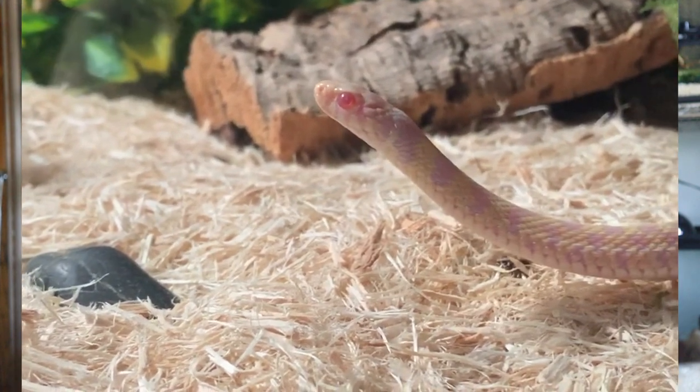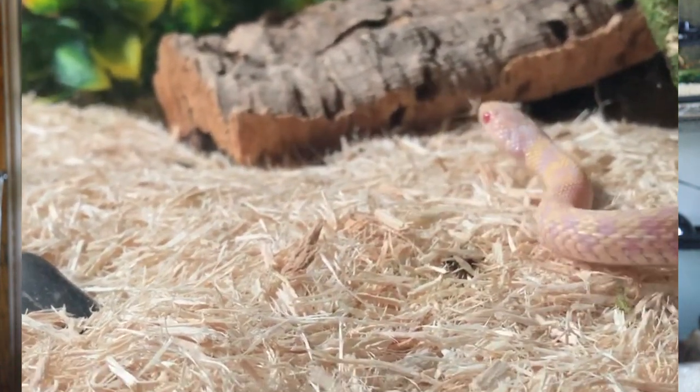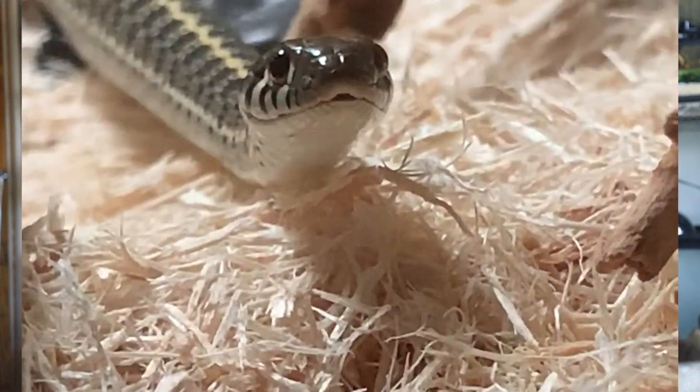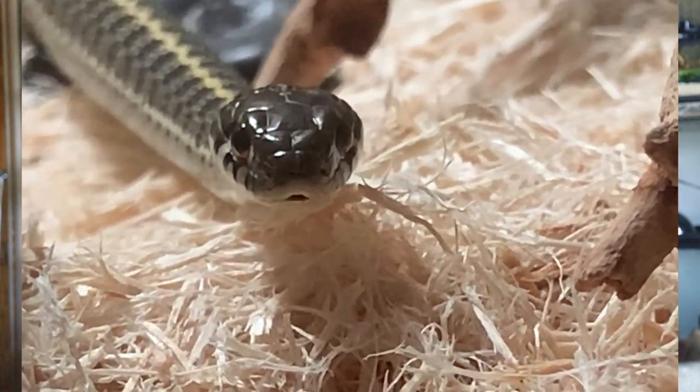For humidity, I spray down my tank once a day with a spray bottle conditioned with Reptisafe. Humidity should be kept anywhere from 40 to 60 percent, but keep it higher when they're in shed. That was actually a big problem when I first got them - I didn't realize how high the humidity needed to be during shedding. I also recommend adding a humidity hide or humidity box, as that really helps them shed properly.